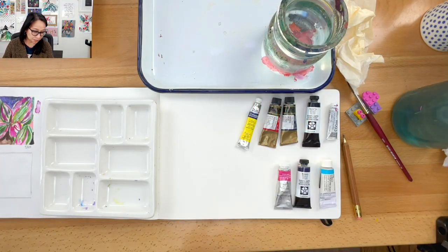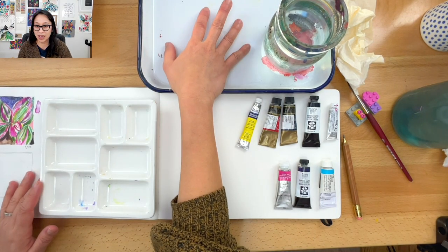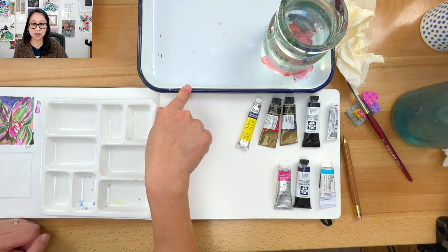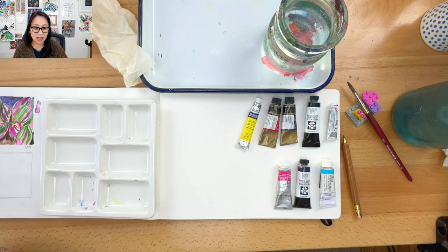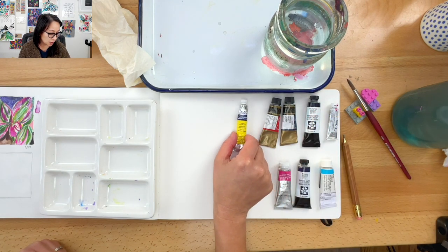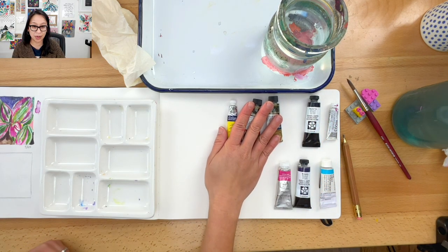I want to show you my palette and what we'll be working on, just in case you need to go grab some things. You need a place to mix, like a plate or something to mix your colors in, and tissue paper — I use it all the time because I spill. And some colors: I got a yellow, a red, a blue — those three primaries to start with.